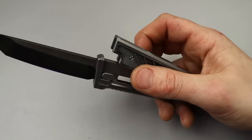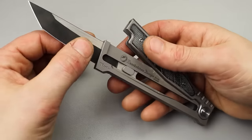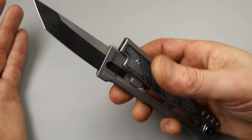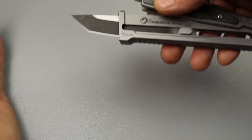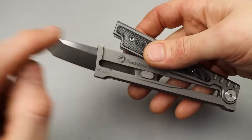You can let it slide halfway and close it like that, but if you do that it does catch. Then you've got to kind of just re-let it go, or if it catches, just let it back go, or let go of this end.